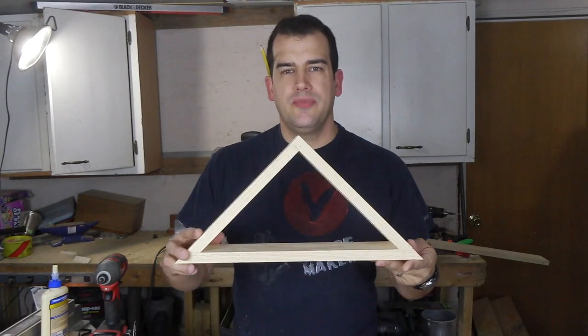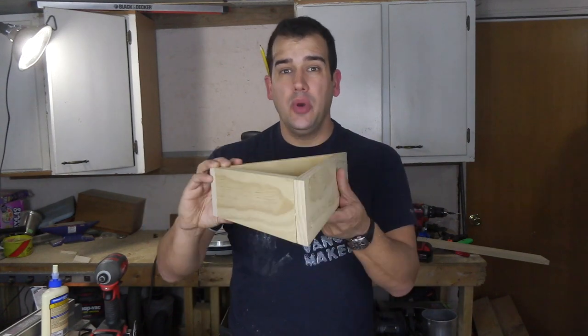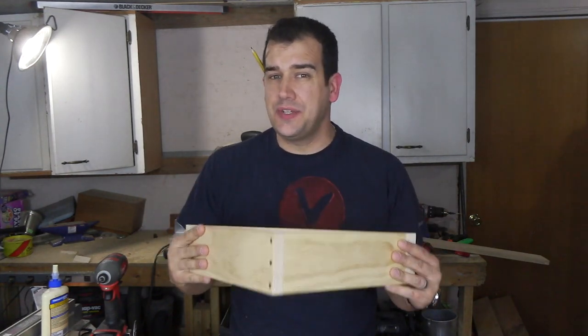So all this work and what have you got? Well, you've got a nice solid frame that you can now cover in pallet wood, and you don't have to worry about this thing falling off the wall because you made it nice and strong.